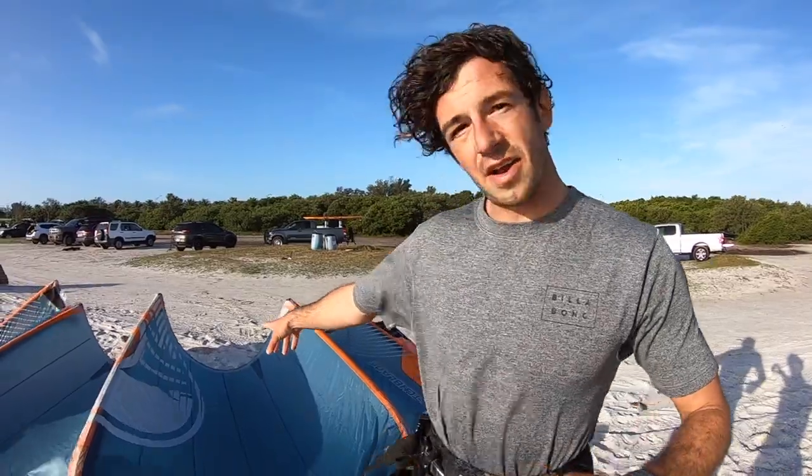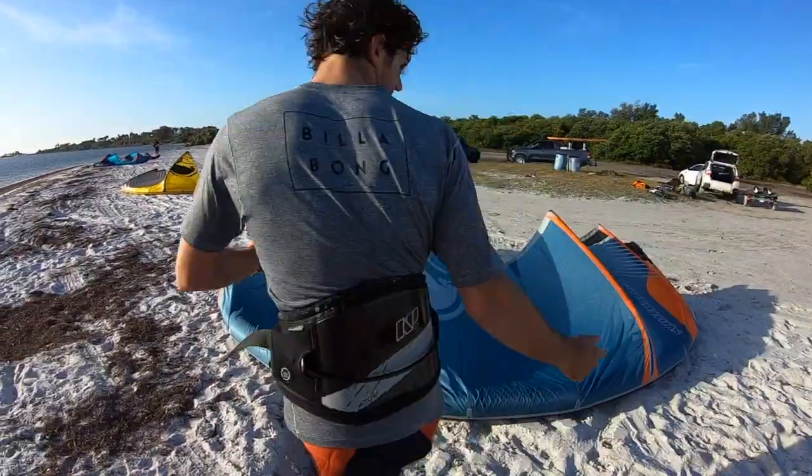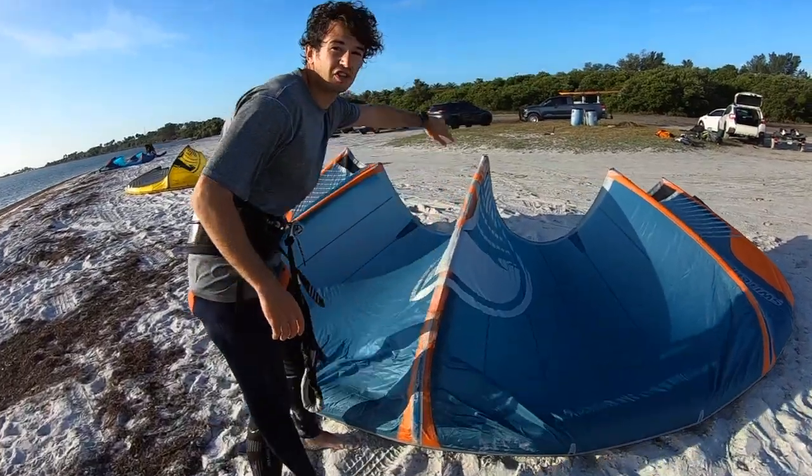Alright, so let's take a look at the kite on the beach. You can see that the middle of the kite — if you get a little closer — points straight downwind.